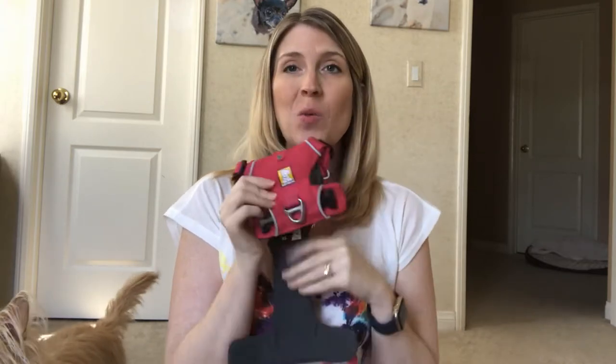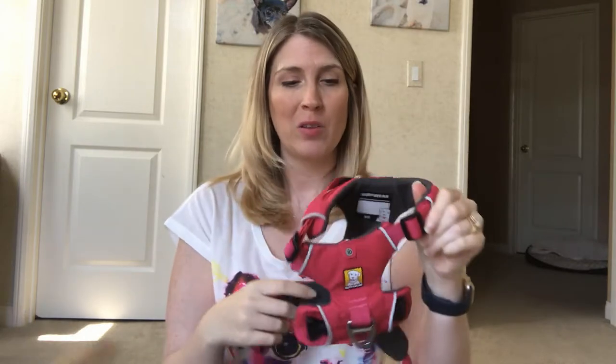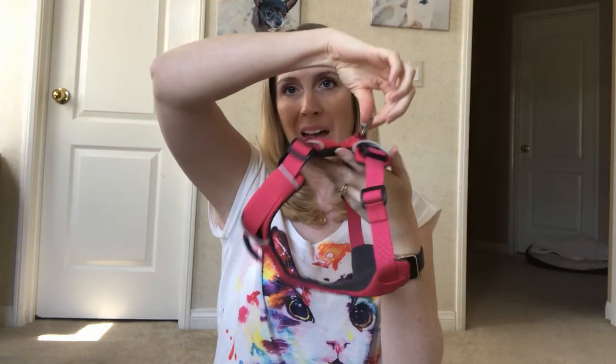Now that I've shown you how to acclimate your dog to a new harness, I want to tell you why this Refware harness is my absolute favorite. It is very well built and adjustable — you can buy it in all different sizes. This one is an extra small and fits Kim perfectly; she's about a 15-pound dog. When you have it on your dog, you have your regular back clip attachment for your leash, which is what we use most of the time.